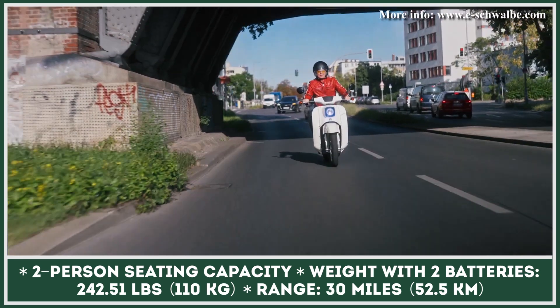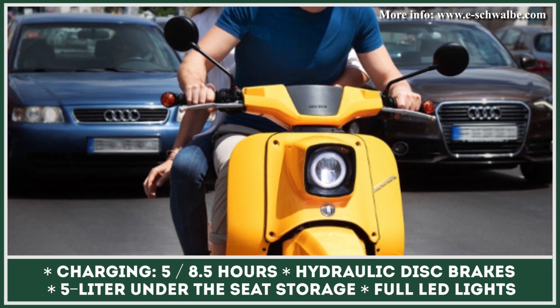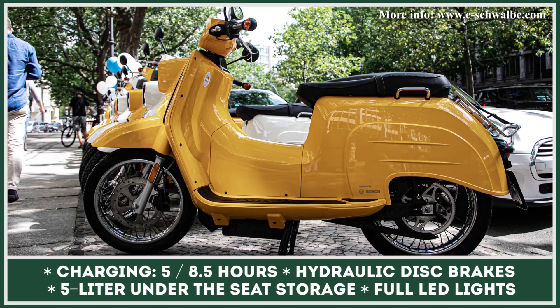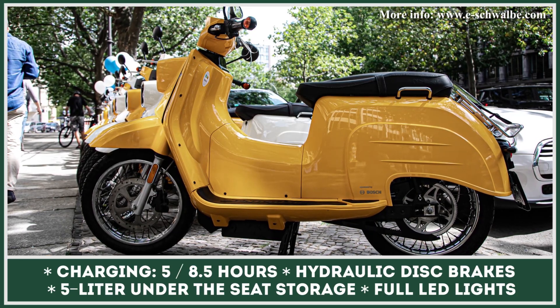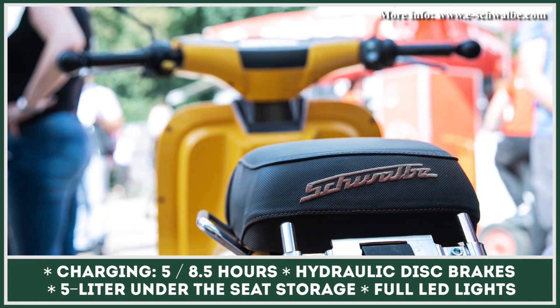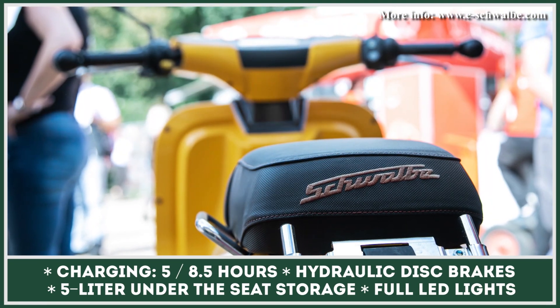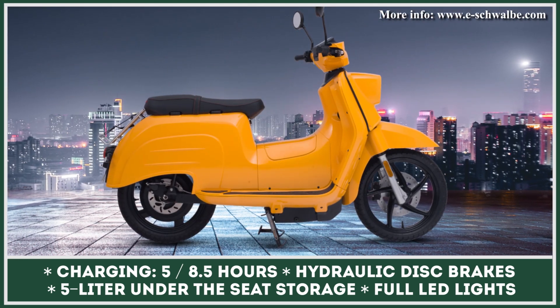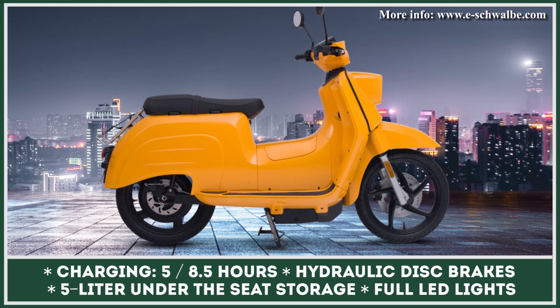The standard single battery setup gives you up to 30 miles of non-stop riding, while a dual battery configuration is good for up to 60 miles of range. The estimated range, as well as other important performance metrics, could be looked up on a full-color TFT display. Once completely out of juice, you'll need up to 5 hours to charge one battery, or 8.5 hours to bring a dual battery setup to 100% charge.